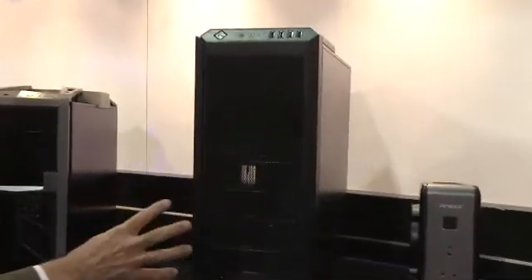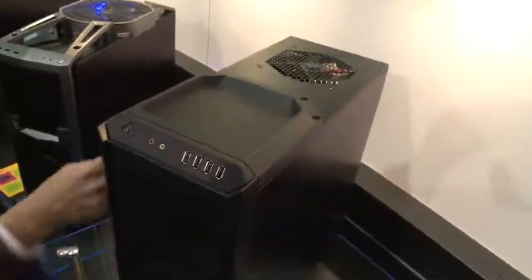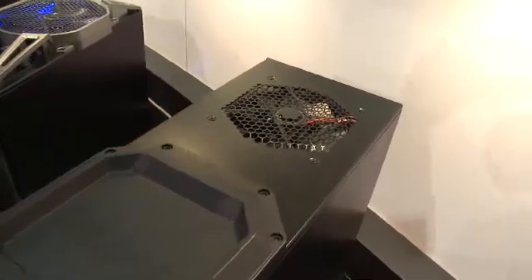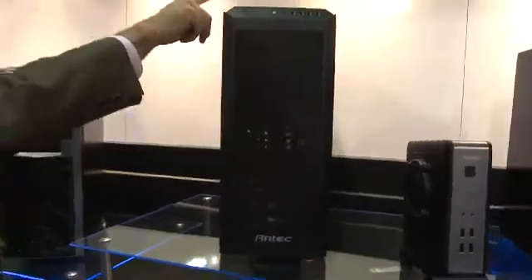Our new 100 gaming case is our new entry-level case, but it still has a lot of the Antec features and quality you'd expect in our gaming series. It has room for cable management, a 140-millimeter fan in the top, a 120-millimeter fan in the back, and is painted black on the inside. We also put the little tray on the top back in at user demand — we do listen to our customers.